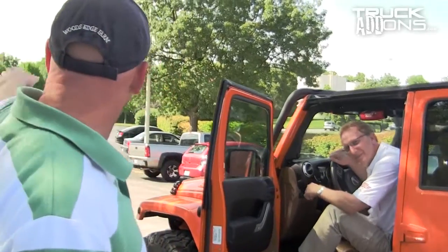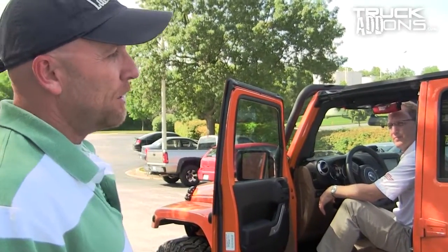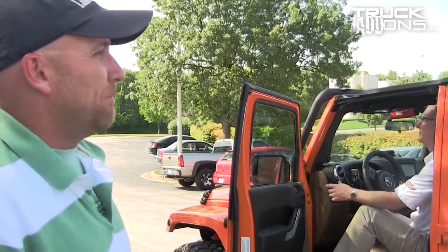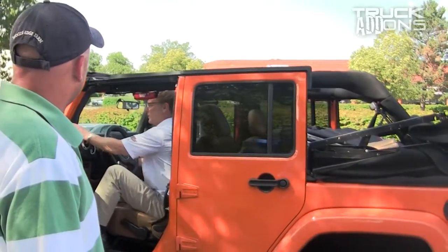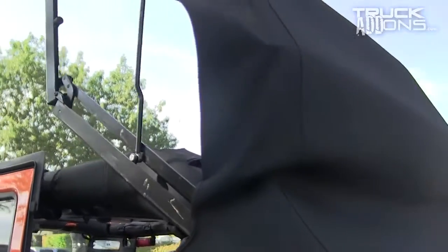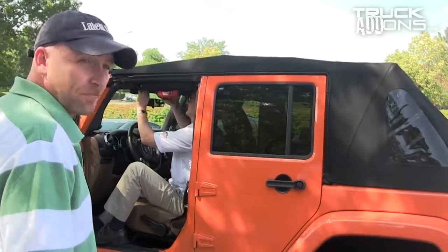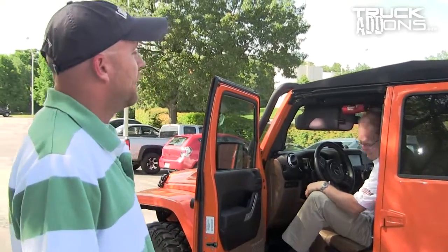Now we've got some clouds rolling in in the background — there's not any chance of rain right at this moment, but say you're going down the street and a rain shower is coming and you need to get this top on. Better get it up quickly. Ten seconds to put your top on your JK. There is nothing else out there on the market today like it. I'm very, very, very impressed.